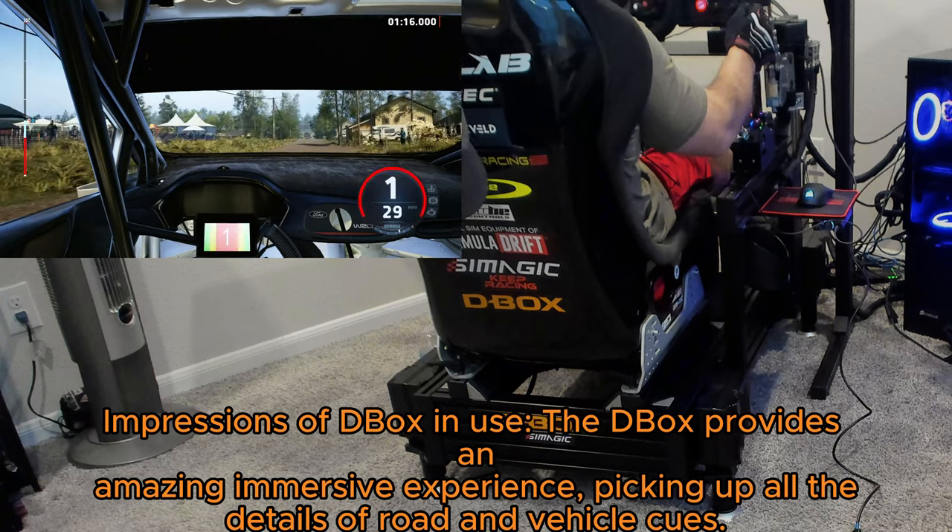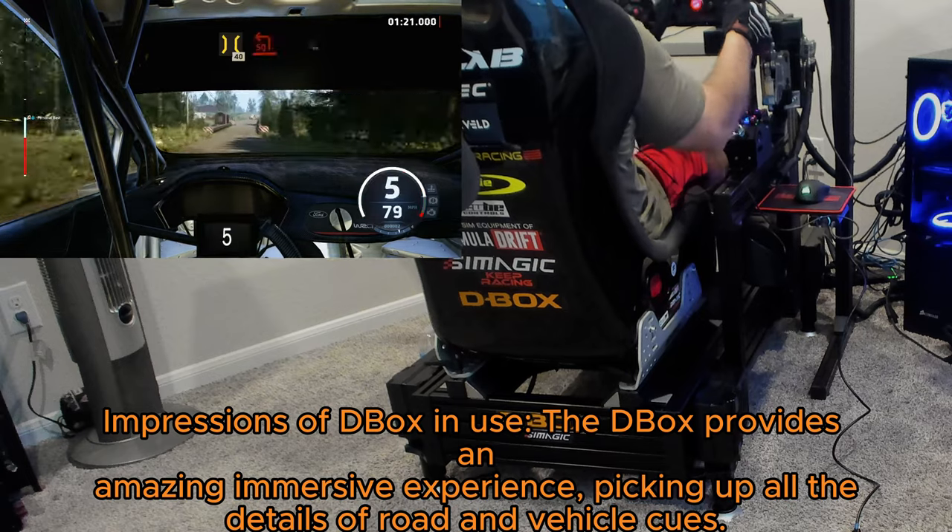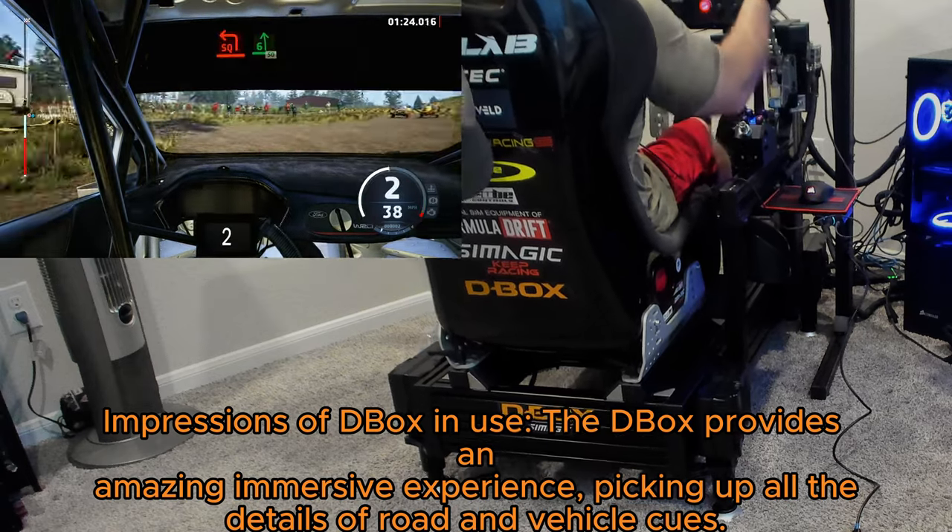Impressions of D-Box in use: the D-Box provides an amazing immersive experience, picking up all the details of road and vehicle cues.